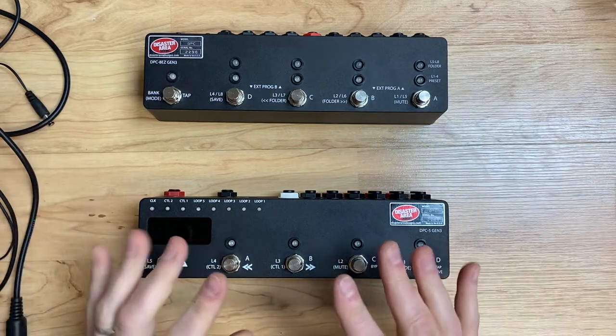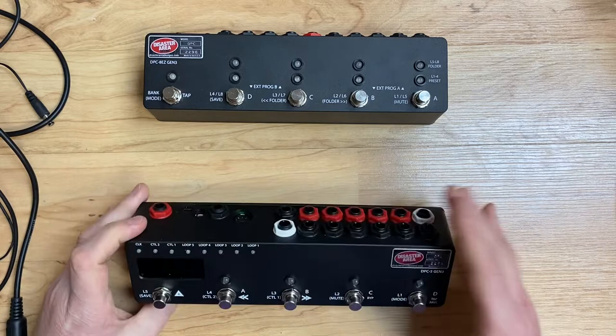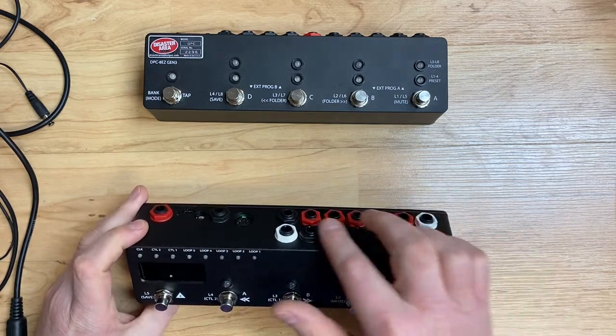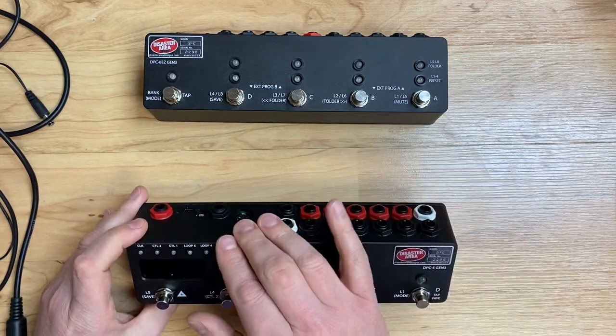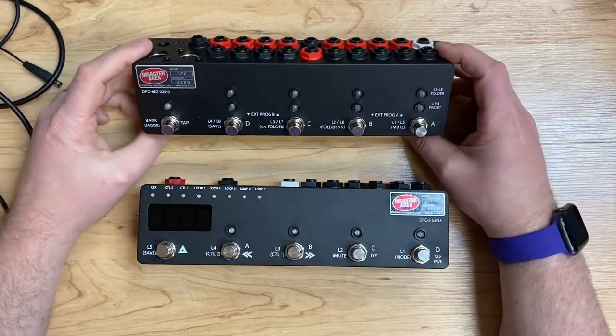In most setups, the DPC-5 will be the MIDI master. It will handle the initial audio input, loops, output, and control of the MIDI devices. The ADZs will act as loop expanders.